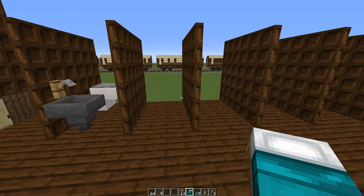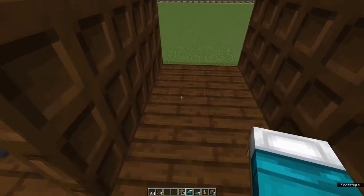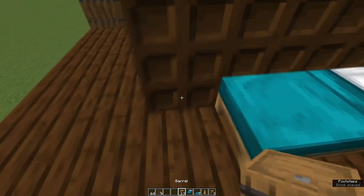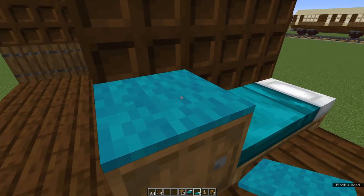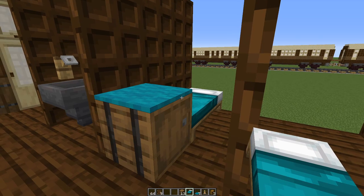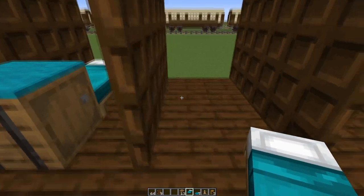Now we're going to decorate each of the sleeping compartments. On the left-hand full block, place a bed and next to it, against the trapdoor, a barrel. On top of the barrel, place a piece of carpet to match the bed — make sure that you shift click to place it. That's the decorations for the compartment finished. There are seven compartments, so repeat this for each of the remaining six.